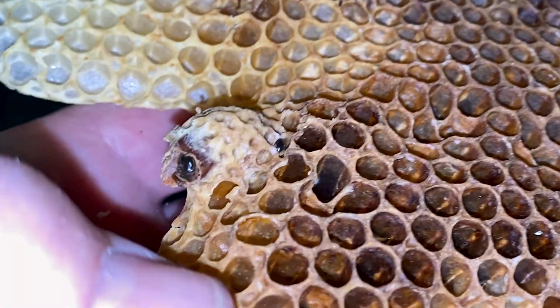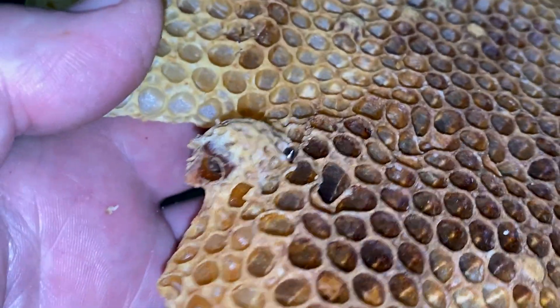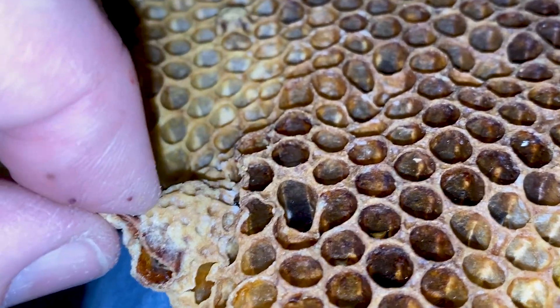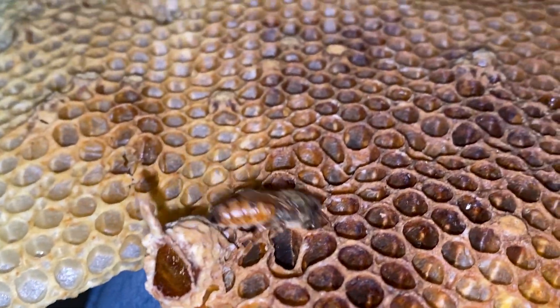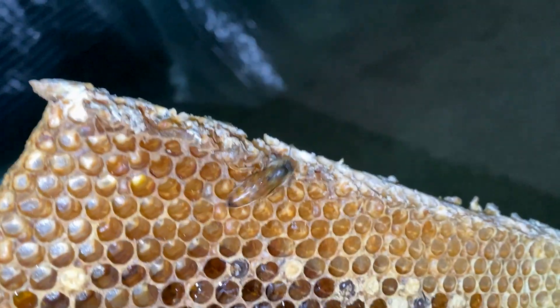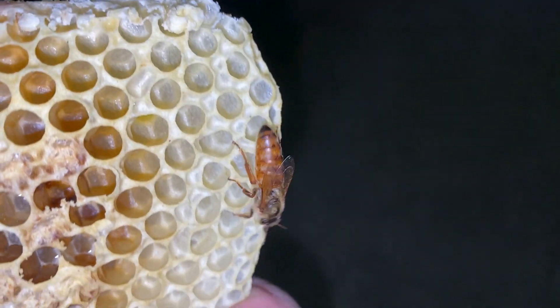So what does a brand new baby queen bee eat and who feeds her? Let's find out. There she is — our queen, one of about 20 we found in this hive, about to emerge from her cell. She had chewed the cap mostly off and we gave her a little assistance, being very careful not to crush her or grab an antenna with my thumbnail. I pulled the cell open and there she comes, strong as ever, fed really well in the larval phase. She comes out super hungry, ready to eat, ready to fight — but ready to eat right now.